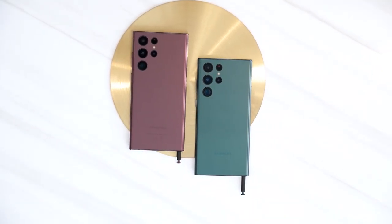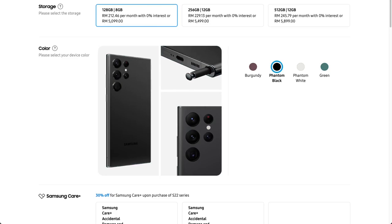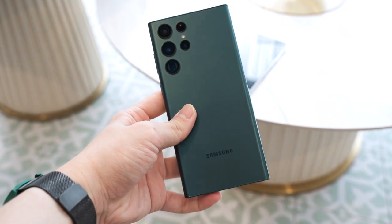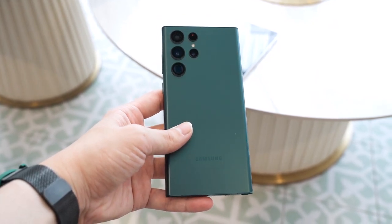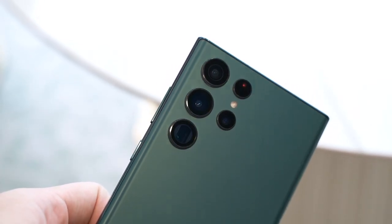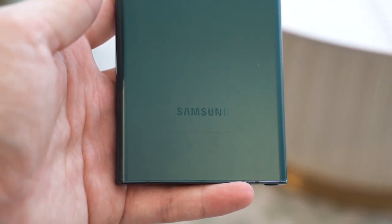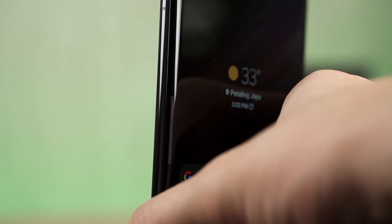The entire back of the phone is covered by a very nice matte finish material and it's available in 4 different colours: Phantom Black, Phantom White, the new Burgundy, and Green. I saw a lot of polls on Twitter and many people are going for either Burgundy or Green. Personally, I'll go for the Green colour. While it has green in the name, many people look at it and say it's actually blue — that hue is very similar to the Galaxy S10 series' prism green colour. Combined with this matte finish, it just looks and feels really good.